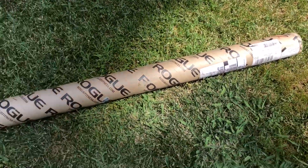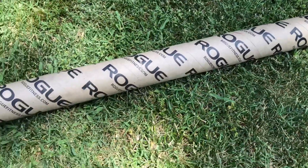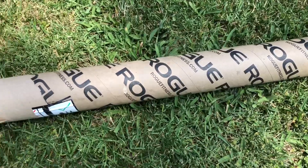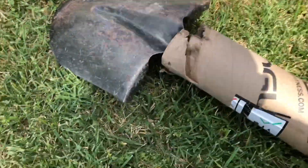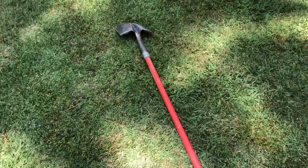Worth every penny — check it out. So this is the Rogue packaging, and Rogue just sent this to me. I should show it to you and tell you to go buy it, because it's only eight hundred and fifty thousand dollars. Check it out, let's unbox it from Rogue.